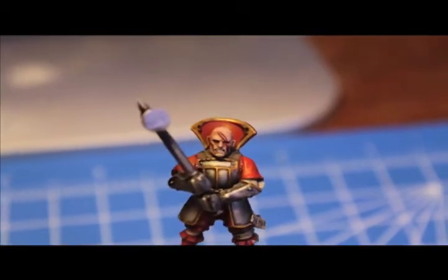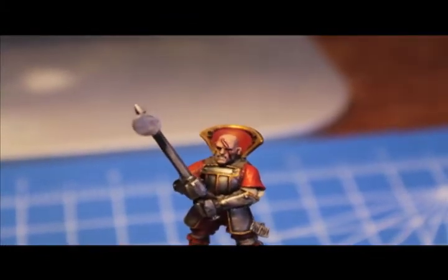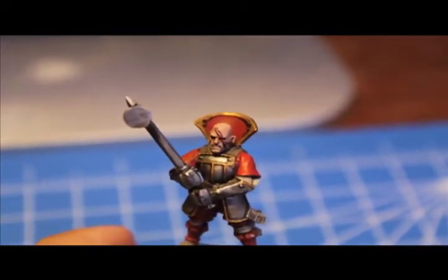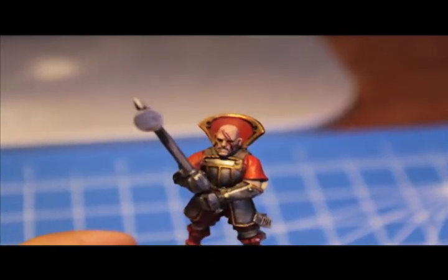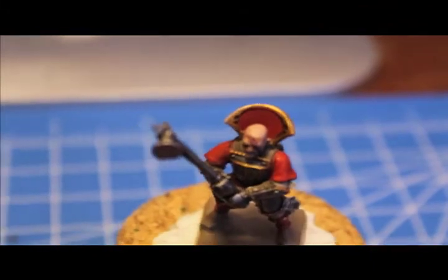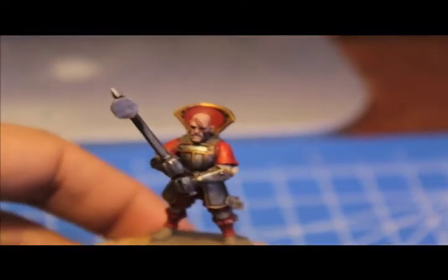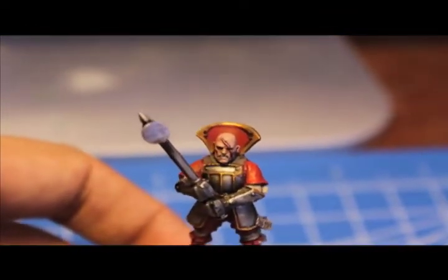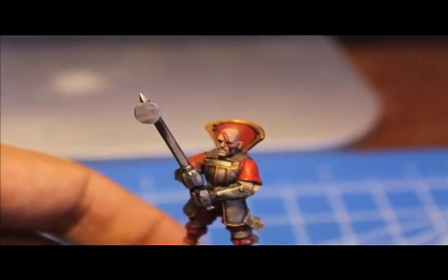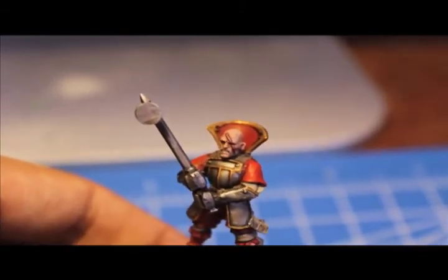Now that that's done, you can see the clear outline of the scar. What you're going to do now is add a little bit of the skin color, which in this case is Tallarn Flesh. You're going to add a little bit of Tallarn Flesh to a little bit of your darkest blood color — in this case we're going to use Red Gore, not Blood Red because that would be too bright. Mix that in with the Tallarn Flesh, and then we're just going to lightly trace down the center of the scar to give it a little bit of that bloody, gory color.